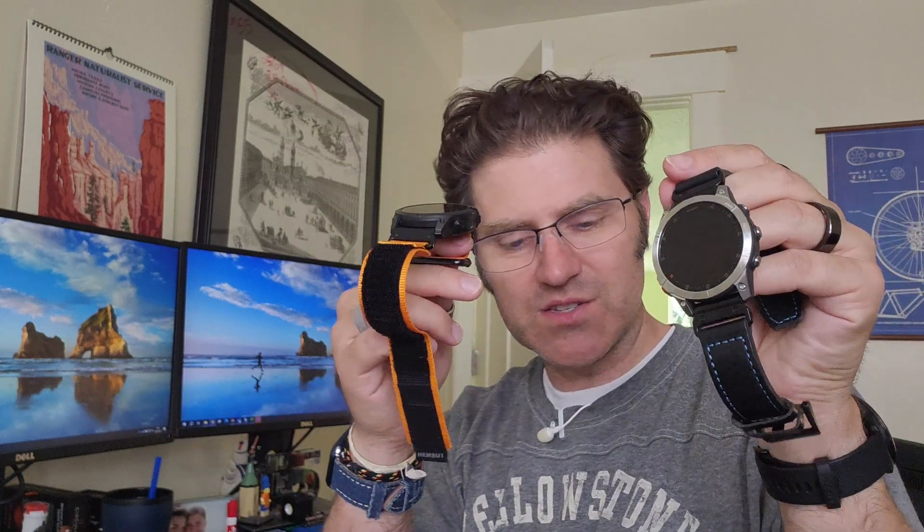I'll do workouts with the Venue 2 Plus or with the Instinct Solar, come back, turn on my Fenix, and if I've connected it to Garmin Connect for a bit, it will show me my recovery time within the app, even though it doesn't show it on the watch like the higher-end ones. When you have a watch — whether it's a Garmin, Samsung, Casio, Apple, Polar, Amazfit, or a Withings — if you display something in the app, display it on the watch too; and if it's on the watch, display it in the app. The two should connect.